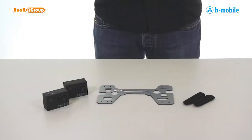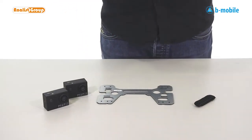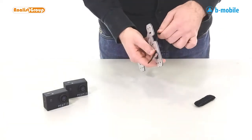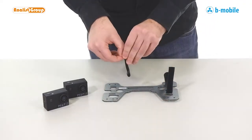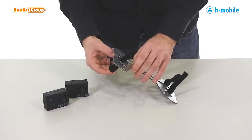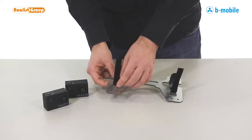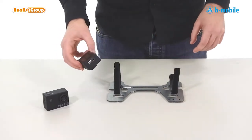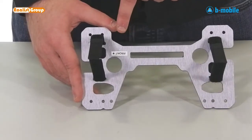Let's start by mounting our MAPR cameras on our B-mobile. First, we insert the Velcro straps. Now we can insert the two cameras in opposite directions. Where we can see front, we can place our camera facing down.